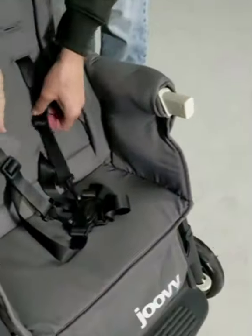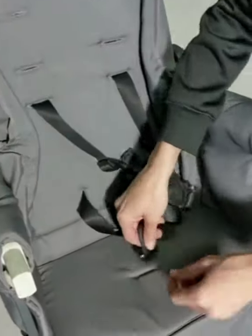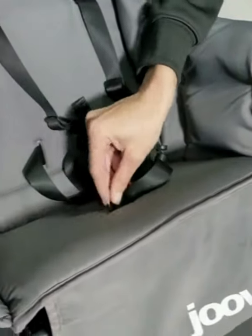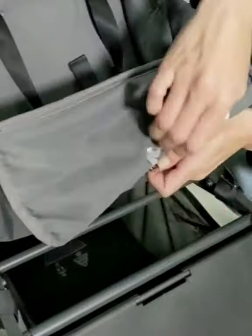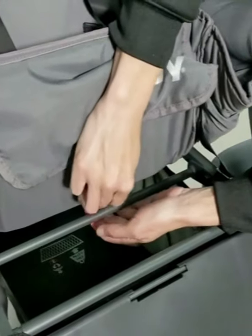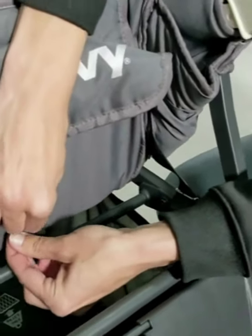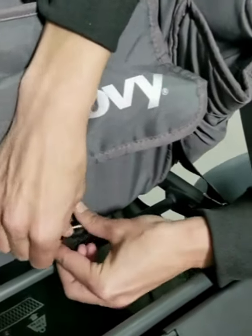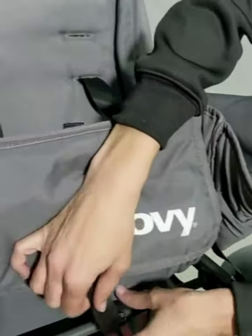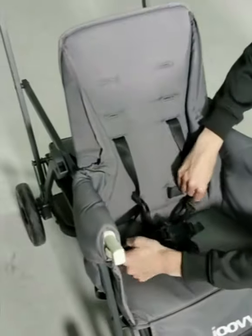Once you've got those attached, you can take the crotch strap. You're going to feed it through the slit in the bottom of the seat. Then you're going to wrap it around the bar, and feed the material of the strap through the slit. Give it a tug and you've changed out your harness.